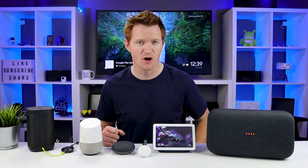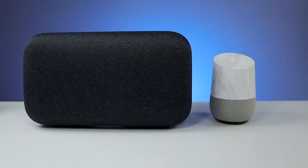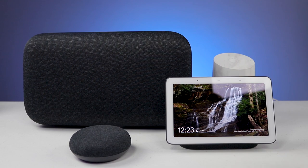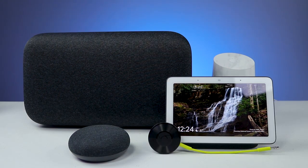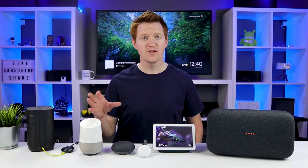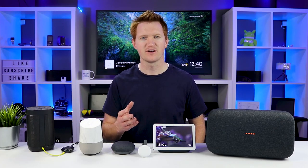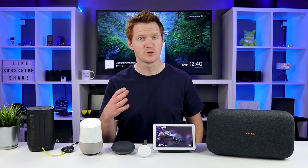So let's talk about what devices are supported. First off, we have the Google Home, the Google Home Max, the Google Home Mini, the Google Home Hub, as well as the Chromecast Audio or other Chromecast Audio supported devices. So even if you don't have an official Google Home from Google, you may have a third party device that has that audio group support built in.